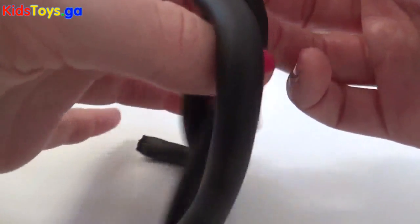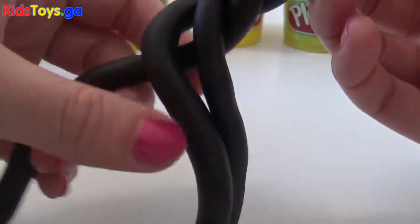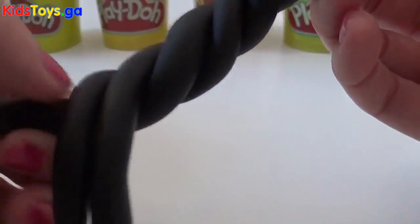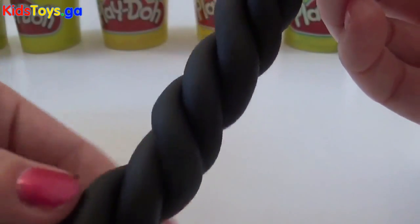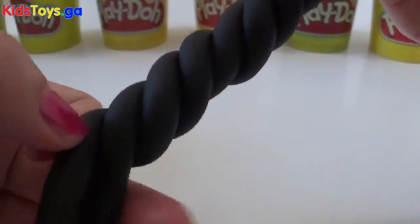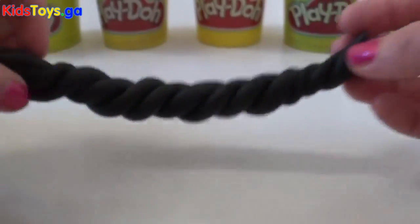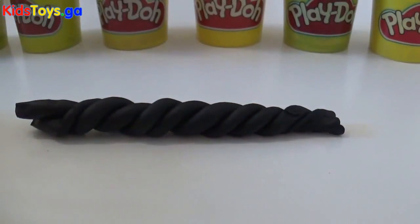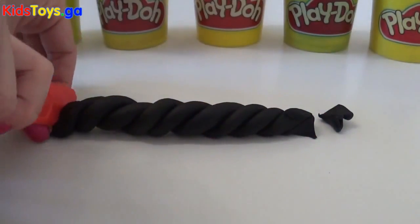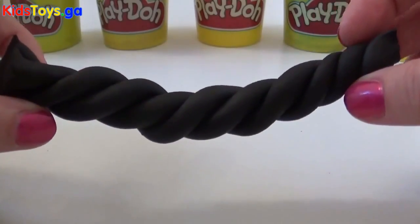So twist, twist, twist — one at a time. Basically take each one in turn and twist it, and then you'll end up with something that looks like this. And then just cut the ends off. We have our black licorice — it looks delicious.